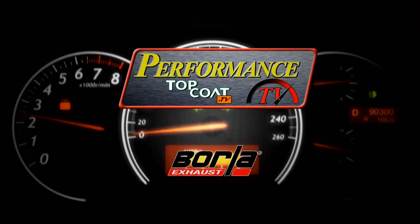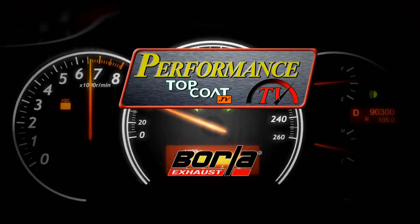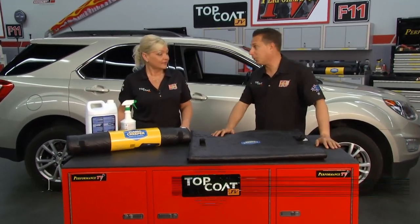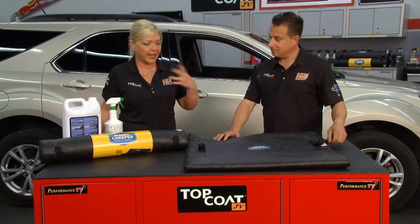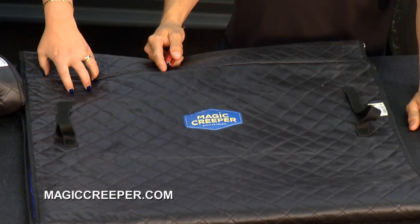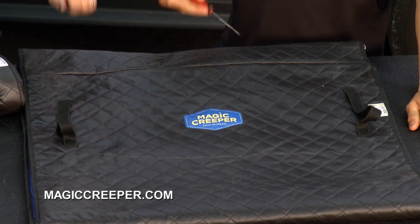Performance TV, presented by Top Coat, coming to you from Borla Commerce Park. Time now for the Lowdown with Magic Creeper. Here in the Performance TV garage, we use the Magic Creeper all the time. It is a great tool, but it is also very durable.